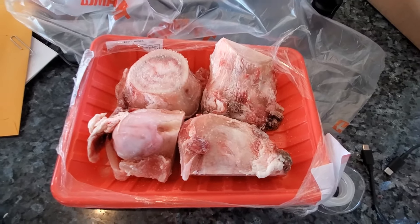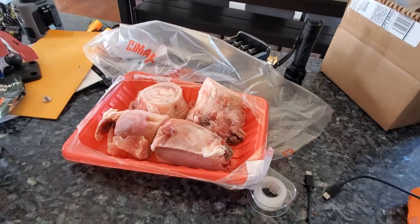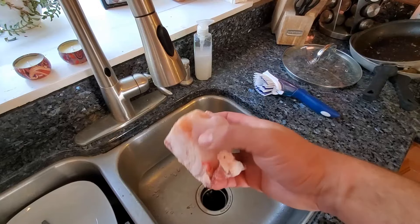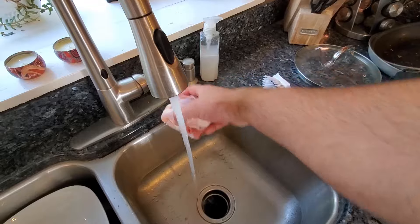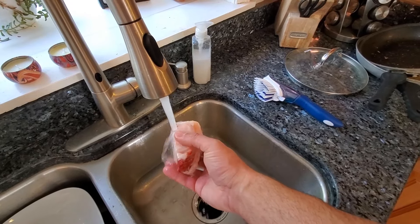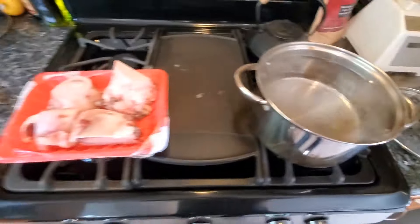Never want to bake them or put them in the oven or anything like that, because that can cause them to dry out, dehydrate, and splinter — causing some issues for your dog, which you don't want. Before I add the beef bones to the boiling water, I usually give them a good rinse for 30 to 40 seconds.